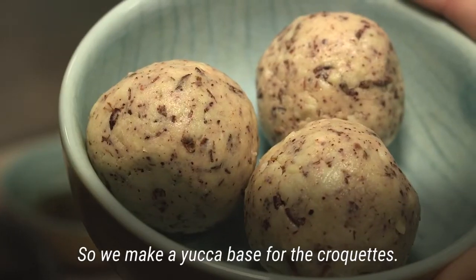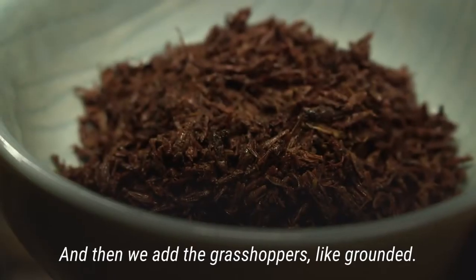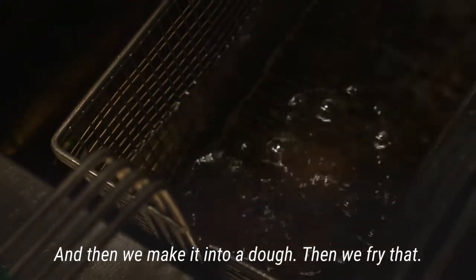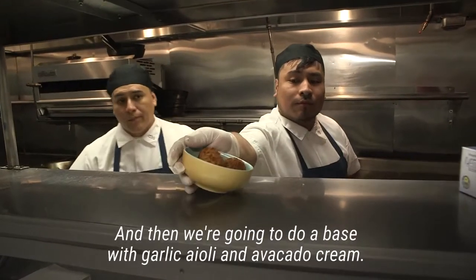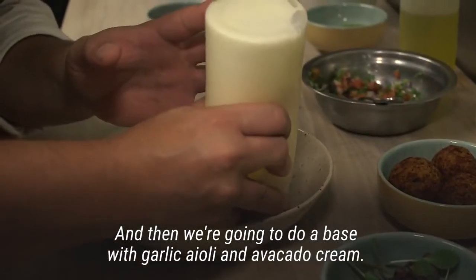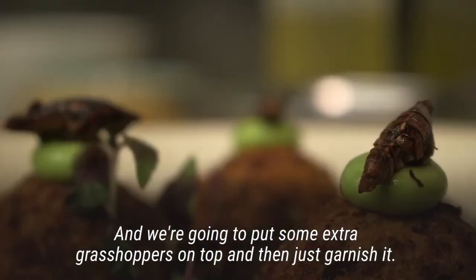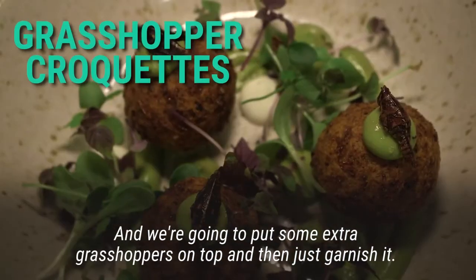We make a yucca base for the croquettes and then we add the grasshoppers, ground up, and make it into a dough. Then we fry that, and then we're gonna do a base with a garlic aioli and avocado cream, and we're gonna put some extra grasshoppers on top and then just garnish it.